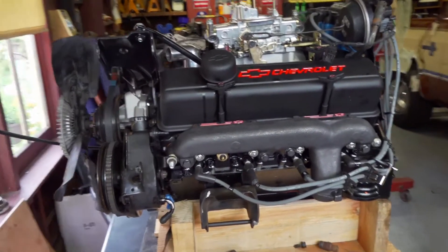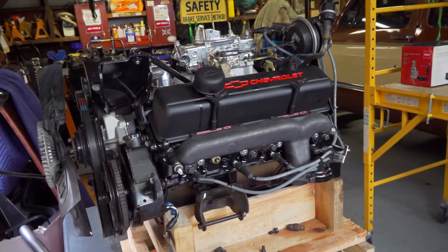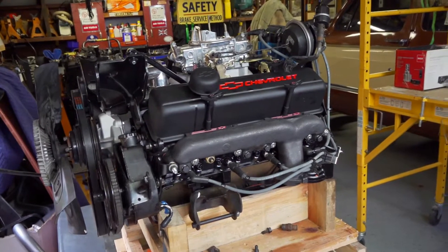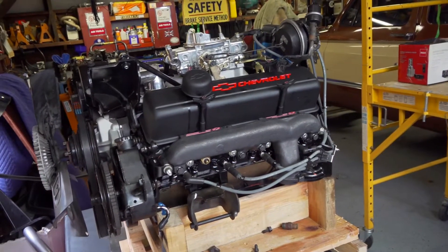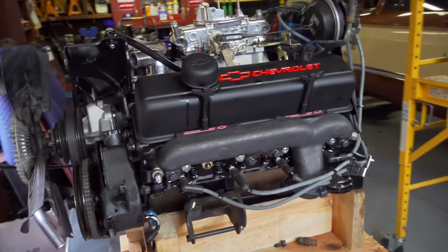Here's the replacement 350 engine from Pace Performance, which was considered a turnkey engine. However, there were quite a few things that had to be added to make this work.